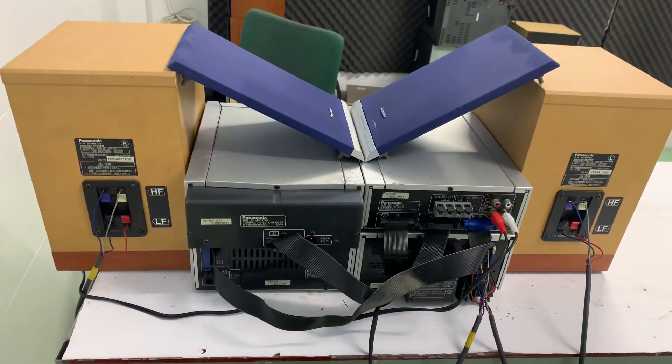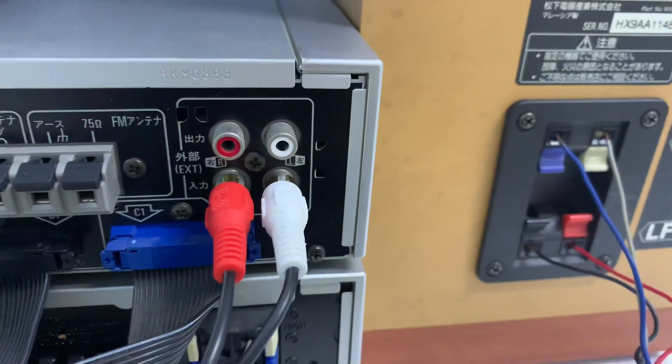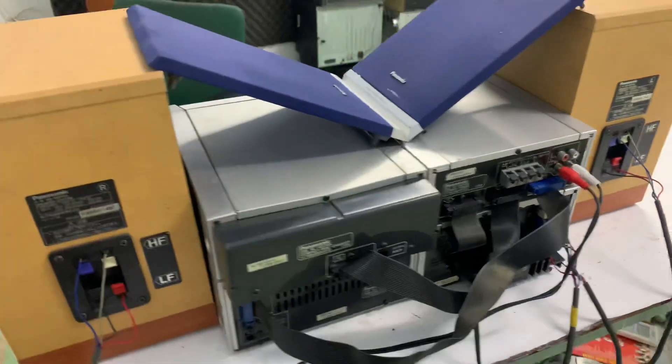Vui lòng đừng cắm nhầm 220V. Nếu có nhu cầu mua đổi nguồn kèm theo thì liên hệ mình. Ngõ ra x2 đầu AV và 3.5mm, dùng kết nối điện thoại, TV, máy tính. Có ngõ in và ngõ ra, mình sử dụng ngõ in. Đây là mặt sau của dàn, bây giờ mình sẽ quay ra trước.